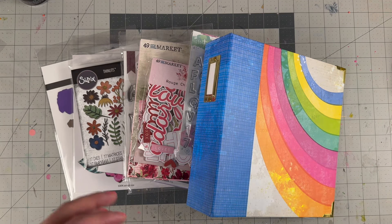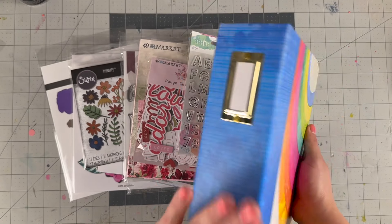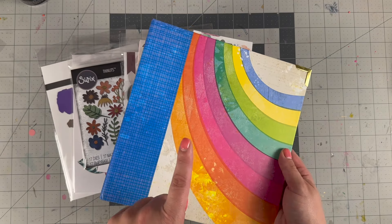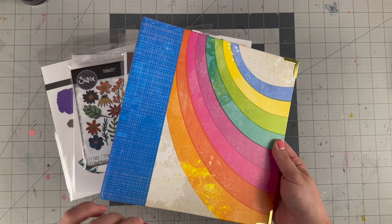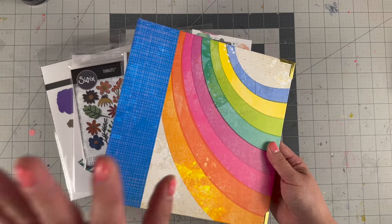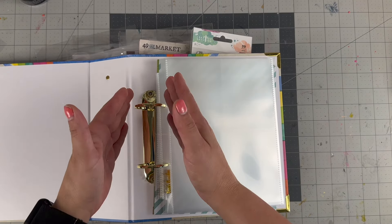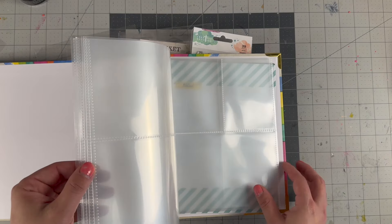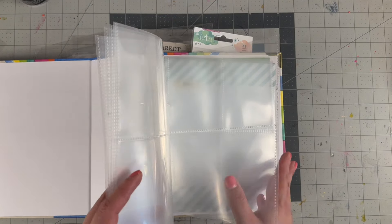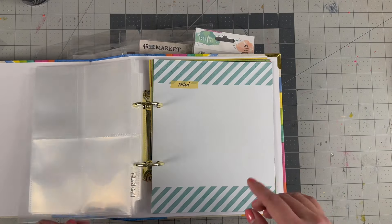Since I work in six by eight a lot, I always wanted to have products to refer back to from A Cherry on Top, so that is why I picked up this one. This is the six by eight Vicky Boutin album for Color Rush. There are other ones in her collection — Discover, Find, and Where To Next — they all have individual albums. I just love these colors; I know it's an older collection but it's very cute. It's a two-ring binder, a little different than the Studio Calico, but it comes with all of these page protectors and a few decorative pages. The page protectors are nice — they are good quality and have a good weight.